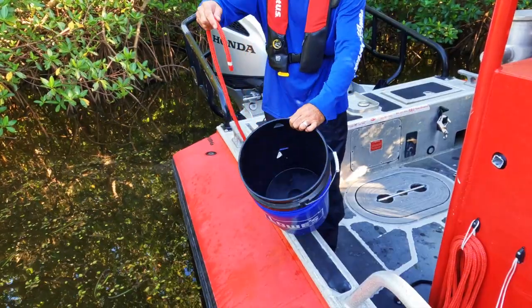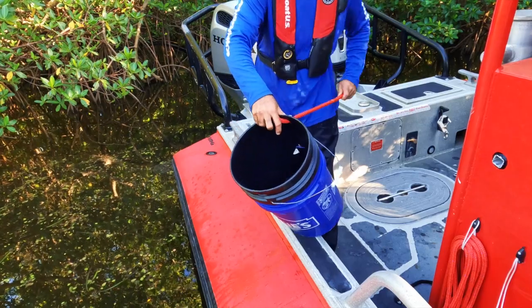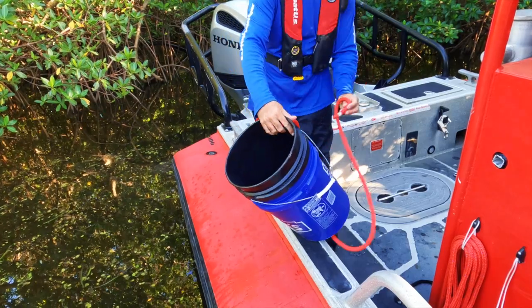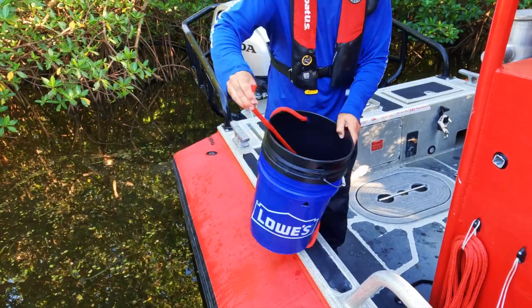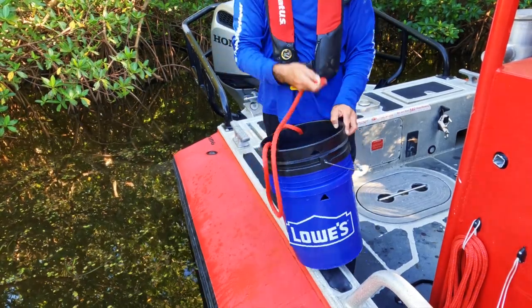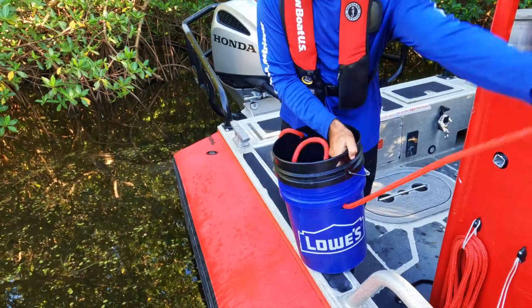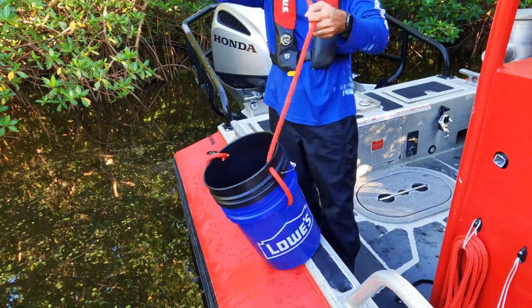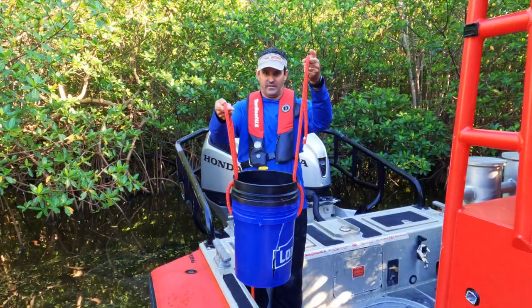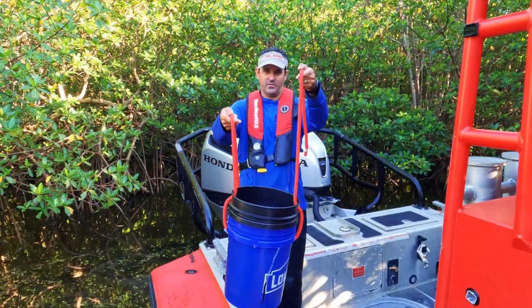Once you have the holes cut, you come in like this, go through that one, pay yourself some line, come back through this one, pull it out, pull it through, then come back through the top one on the other side — and it's going to look something like this.